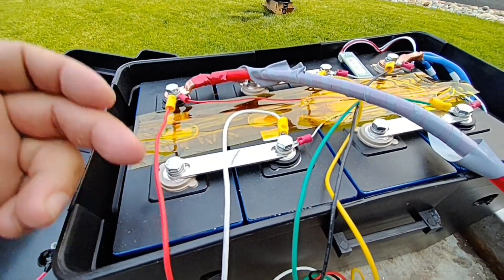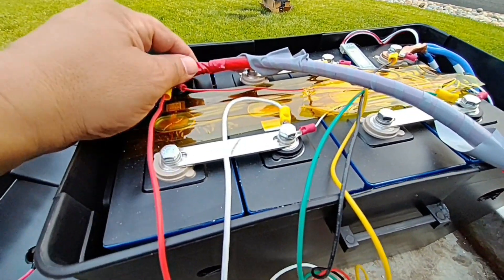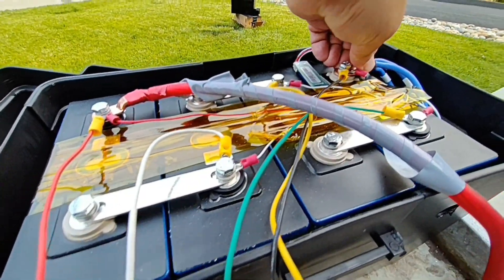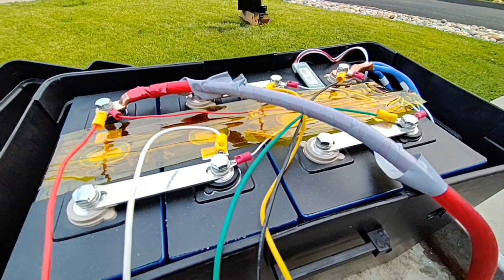Now let's go ahead and undo these and start putting our actual studs in to get this battery nice and tight. When it's actually in the vehicle I notice that it shifts a little bit, so over time a basic bolt is not going to be as effective as an actual stud.